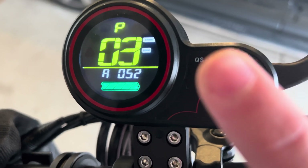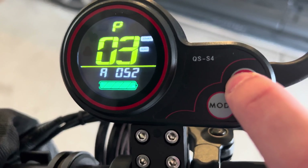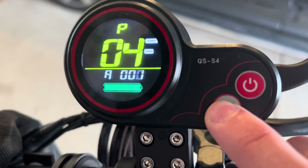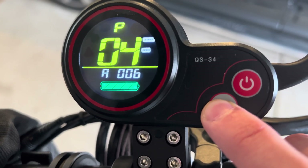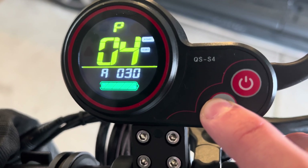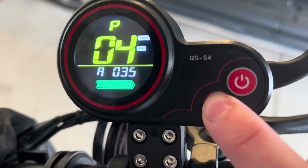P3 is the scooter voltage — I recommend not changing this because it came out of the factory set correctly. P4 is auto turn-off. This is how many minutes until the scooter turns off when unused. I usually keep it at 30 or 60 minutes — so if the scooter is inactive, it just turns off automatically.